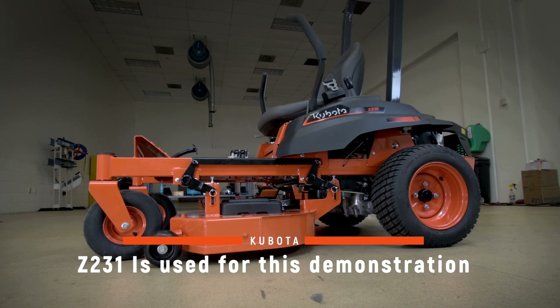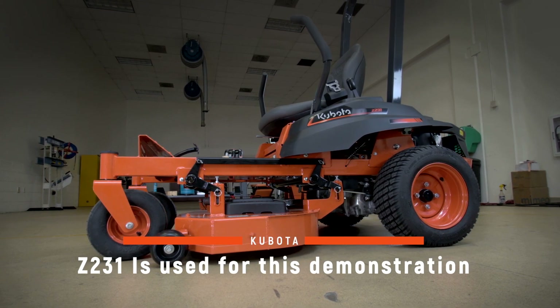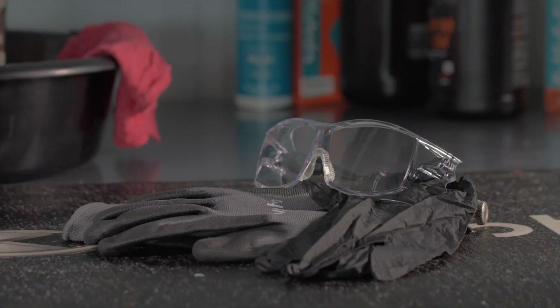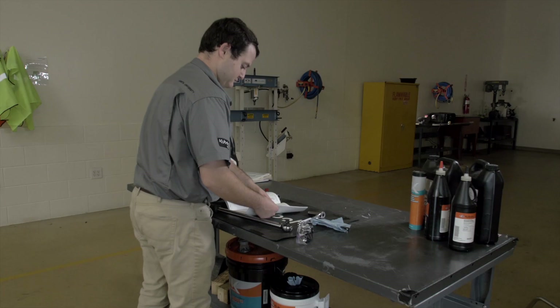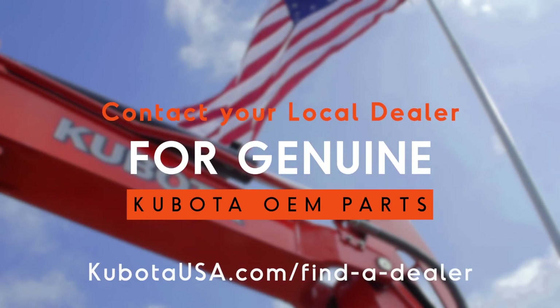To help your Kubota Z200 series mower operate at its maximum potential, regularly scheduled maintenance is crucial. Precautions regarding personal protection should be followed as described in your operator's manual. Your local Kubota dealer will have the correct parts.